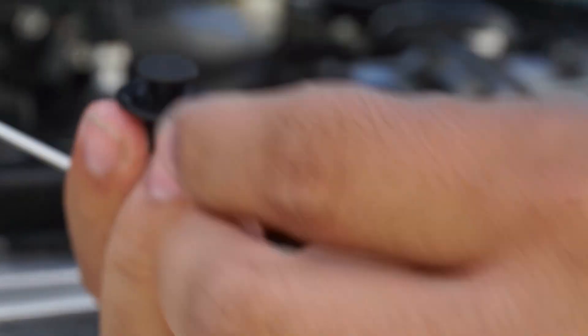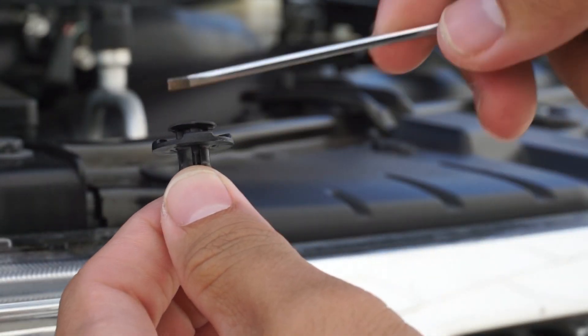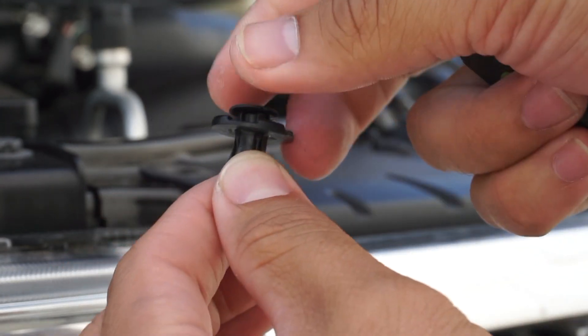It pops right up — it's one of these. You just push in and then pry up and it'll come right out. Then you just do all six of them.